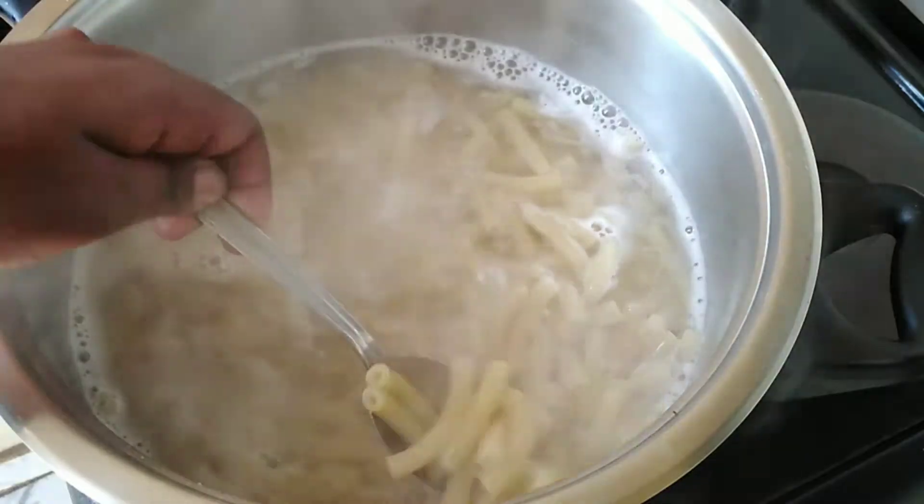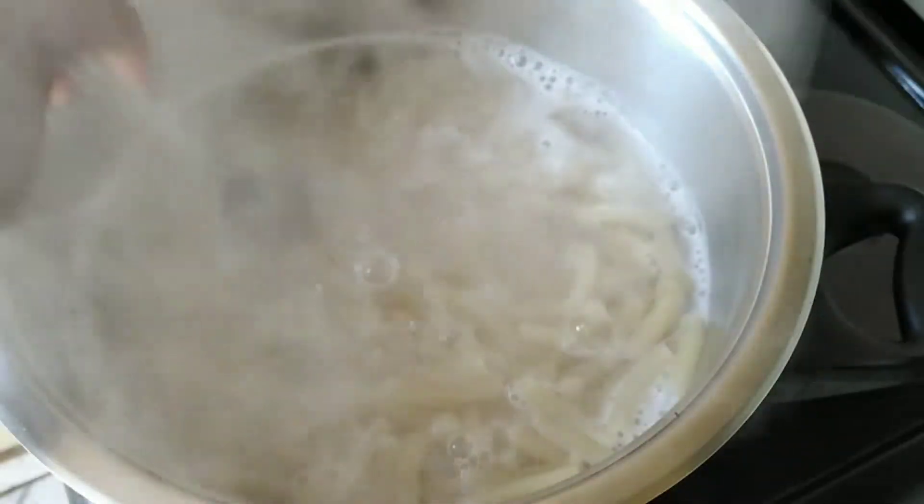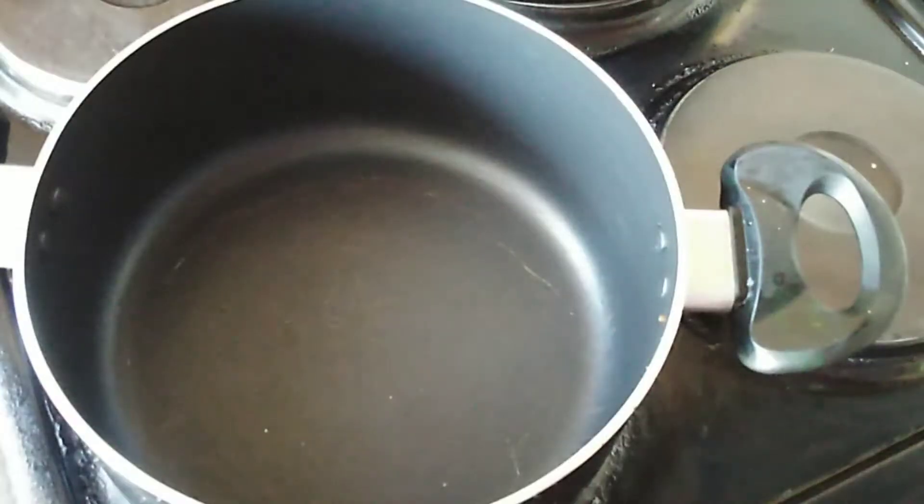I cooked it for about only seven minutes and it's ready. I'm then going to drain out the water and leave it to cool down on the side. I'm now starting with the bechamel sauce, or white sauce. I will start by melting butter.